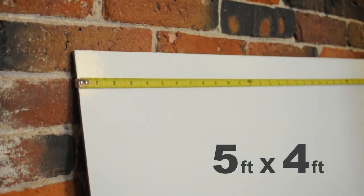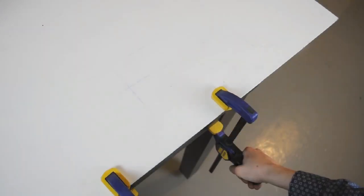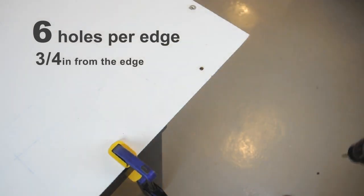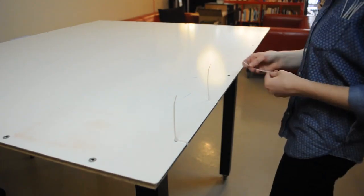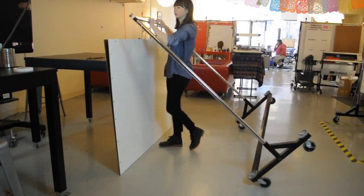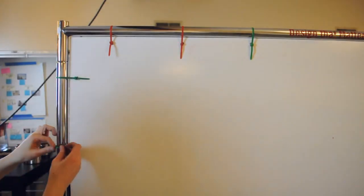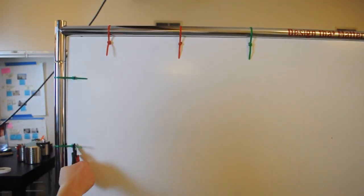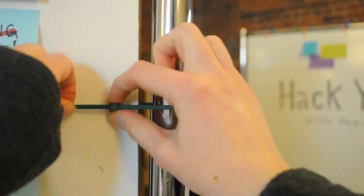Cut two 5x4 foot pieces of shower board. Clamp the two pieces together so that the writing surface of each is facing outward. Drill six holes along each edge, about ¾ inch in. To assemble, first zip tie the boards along what will become the bottom. Then prop the boards up together and lean the Z-Rack over while attaching the zip ties along the top. Stand the Z-Rack back up with the whiteboard hanging in place. Finish fastening the edges and trim the excess. If the holes came out a little too ragged, you can cover them up with washers.